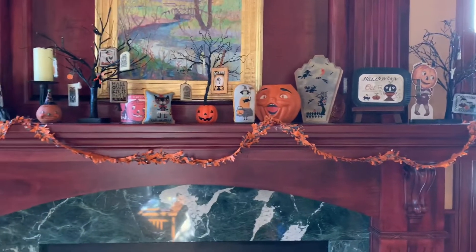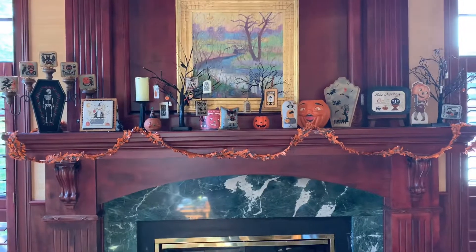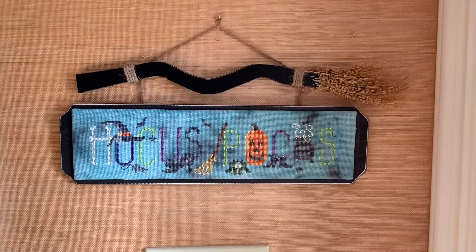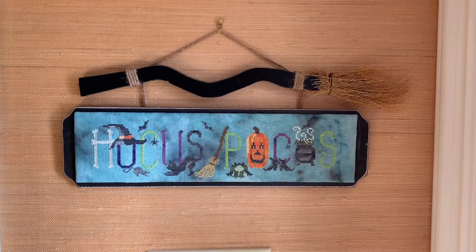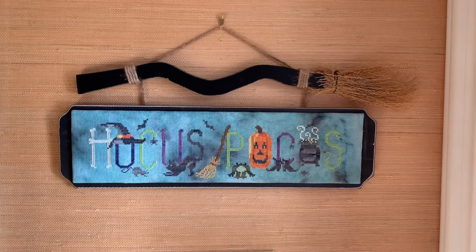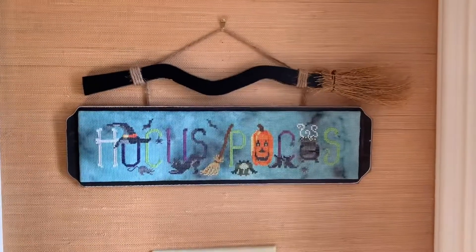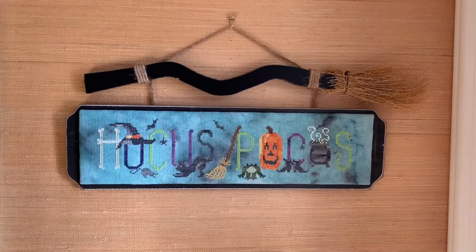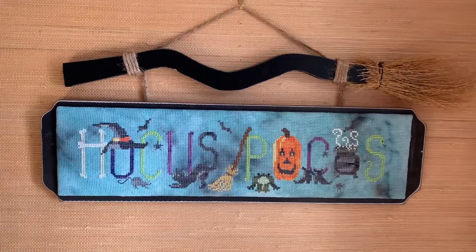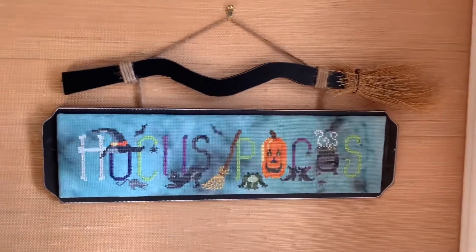I'm going to step back a little bit and try not to make you dizzy. I'm officially done with stitching Halloween for the year, so I thought I could show you this. One last piece of Halloween stitching I didn't want to leave out — it doesn't live on the mantle but it is in our entryway when you first come in the door. It's Hocus Pocus. If I remember correctly, it's Waxing Moon Designs for the pattern. The fabric is the amazing Jody fabric from Steel City Stitchers.